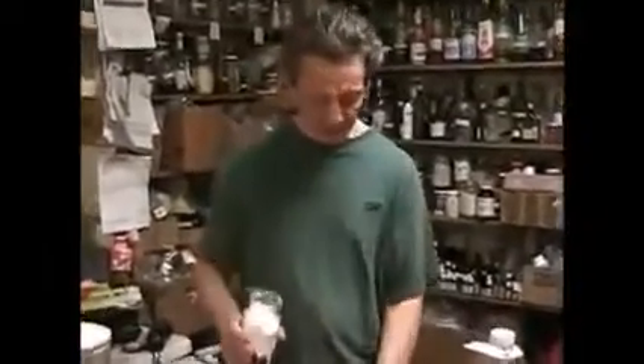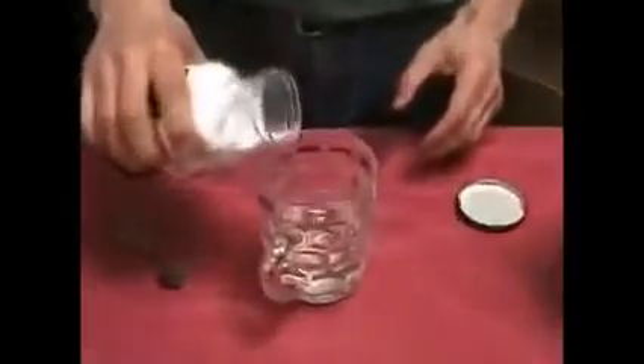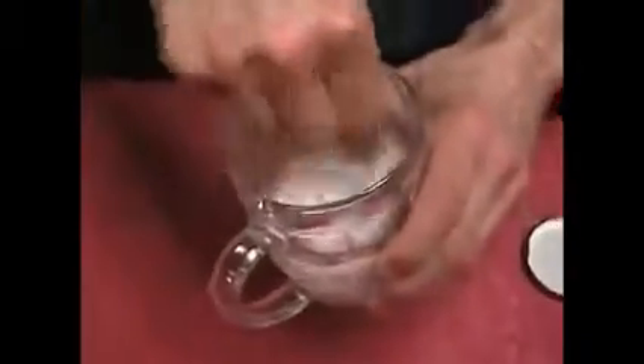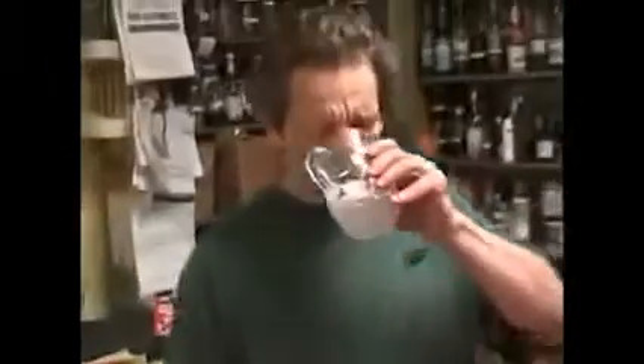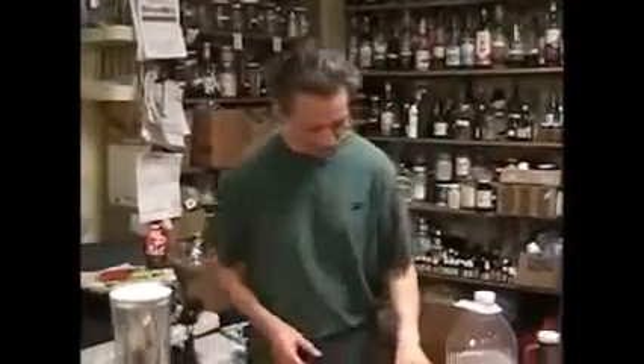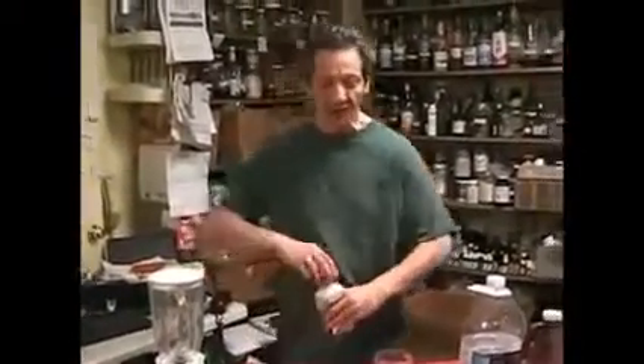I'm just going to guesstimate this and put it in. See the bubbles? I'm going to drink this right now. That's how harmless it is.